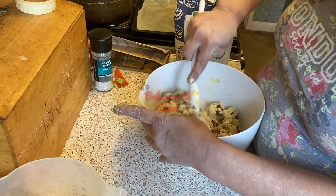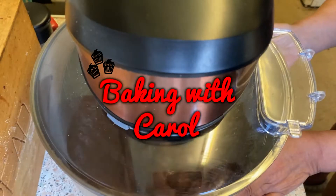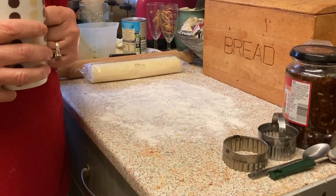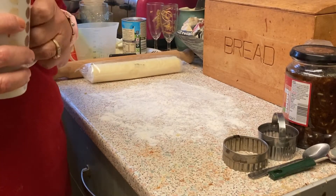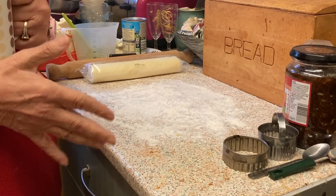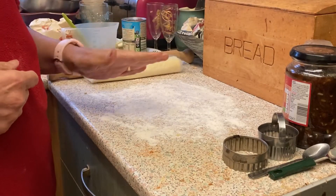Oh hello. Well, here we are again with another Baking with Carol. You'll have to excuse me but I'm not very well today, hence why I'm not dressed, but today I promised that I would do mince pies as somebody asked if I could do some.